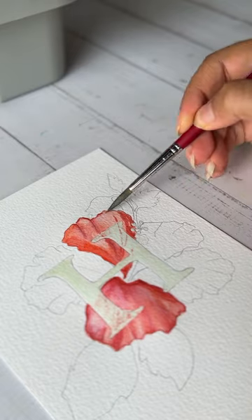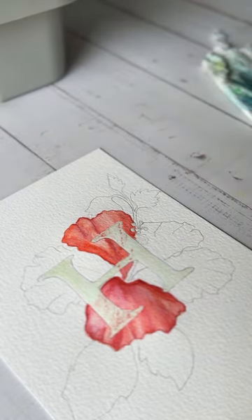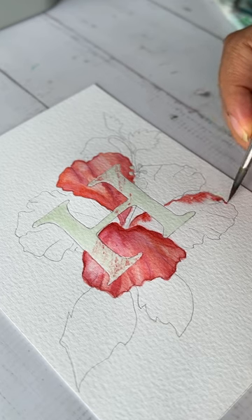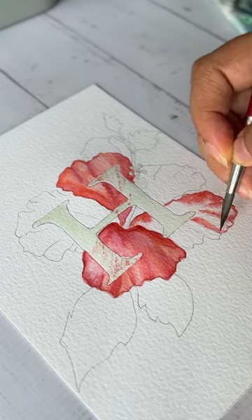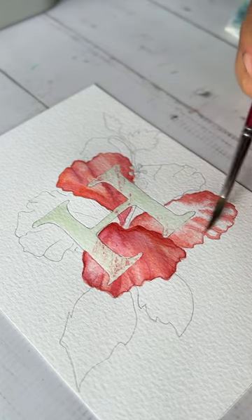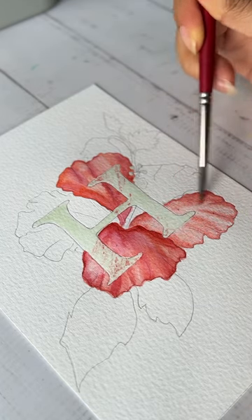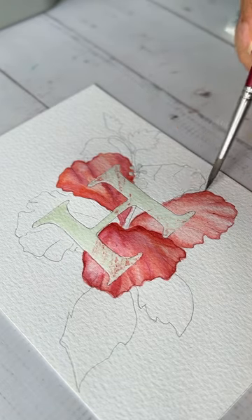I did this to make the color move around freely on the paper and give it that natural look. Again I'm darkening some areas where I believe the shadow is falling, and I don't really have a proper reference for this — I am just taking reference from almost my imagination.